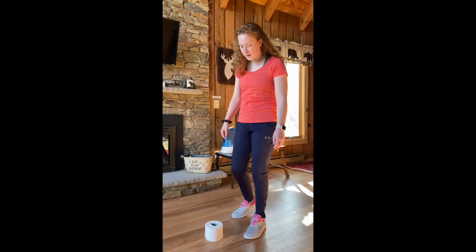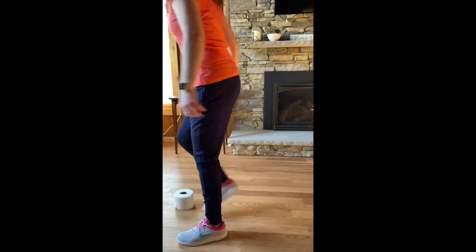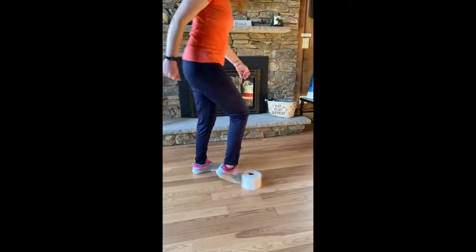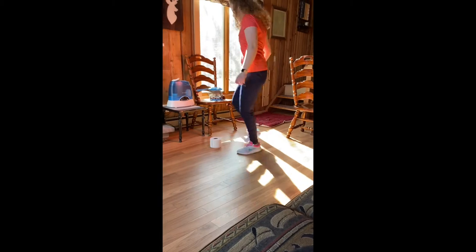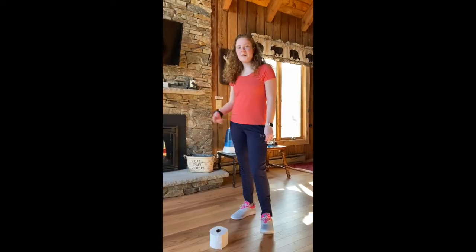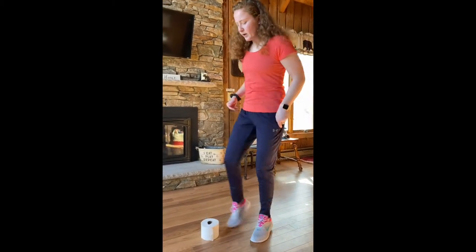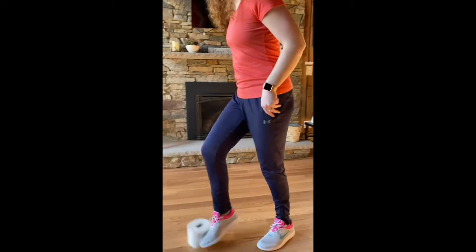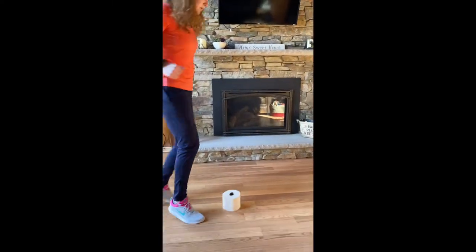The first thing we're going to try is using our inside and outside of both of our feet, like I'm doing here. If you don't have too much space you can turn around and just try to keep it nice and close and do quick little taps. Now that we have it down with both feet, let's try using our strong foot. My strong foot is my right foot, so I'm going to go quick in and out with just my right foot. Make sure you're keeping it nice and close because we don't want to lose it.